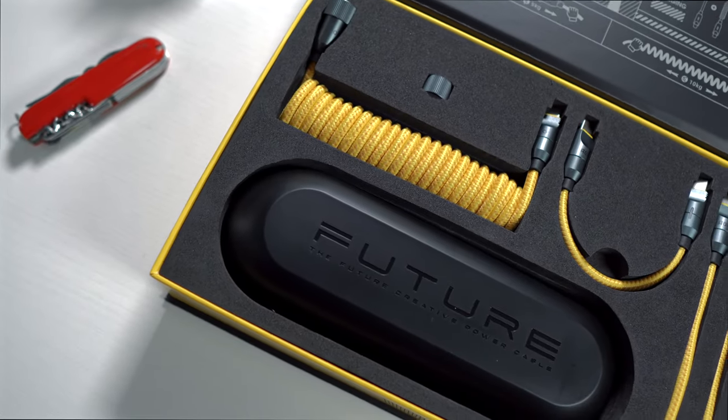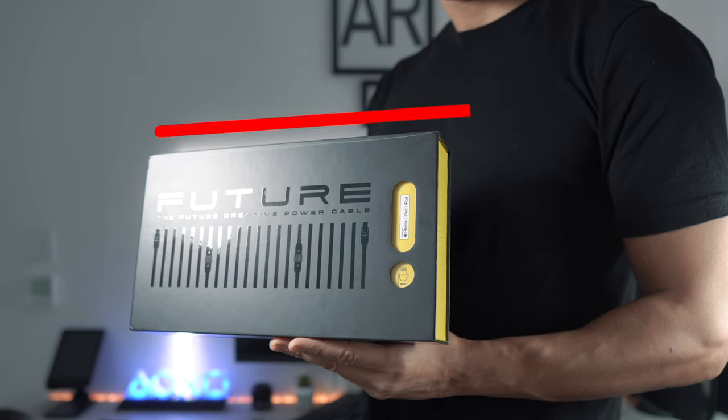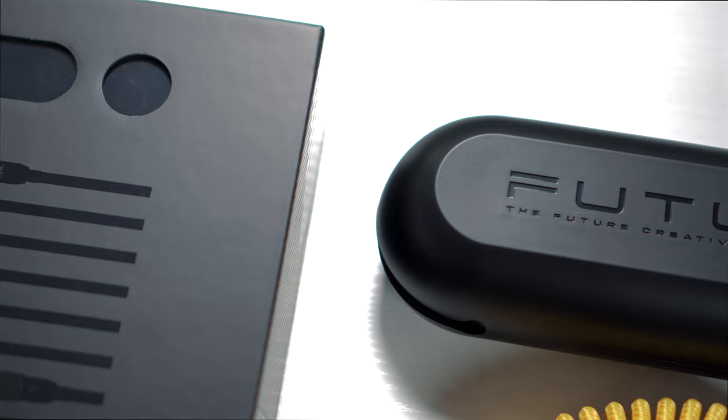Could this be the ultimate cable set for all your tech devices? We'll find out in today's video. Hey everyone, it's Nomad Flair here and welcome back to the channel.